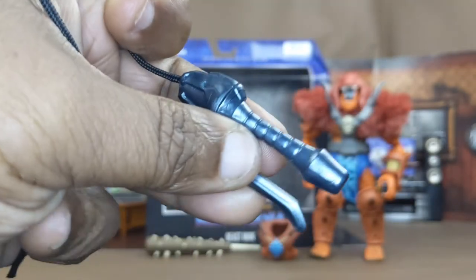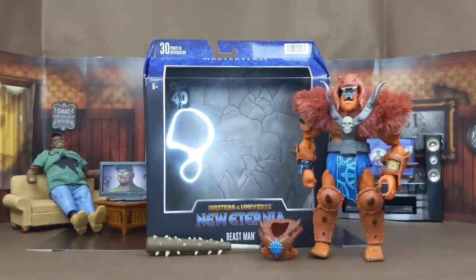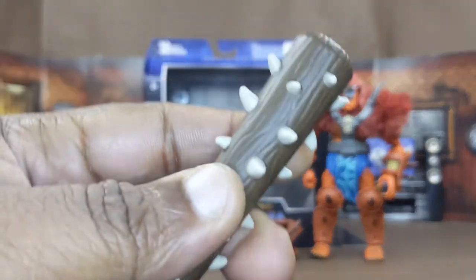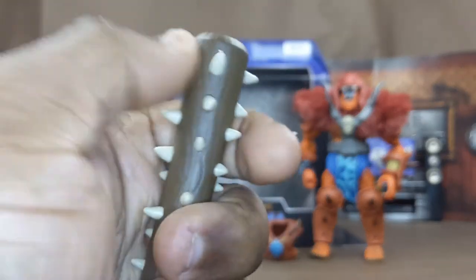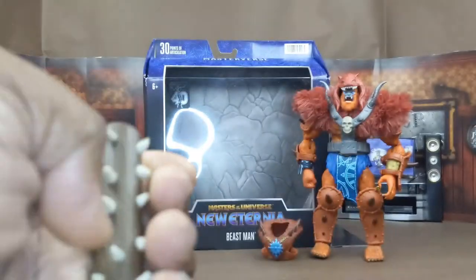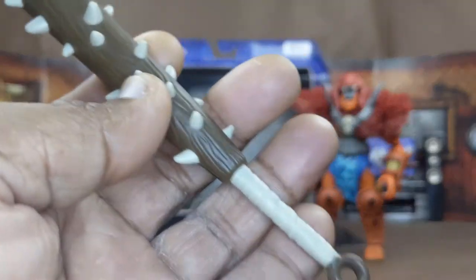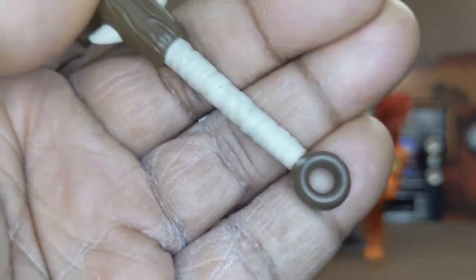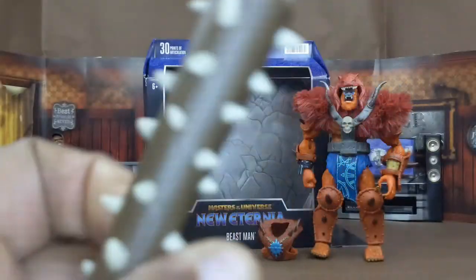That handle is quite nice. Beast Man also comes with a club — the club has little spikes on it. They're not too sharp but they could easily hurt. I like the way the handle looks with that extra wood-like texture detail.